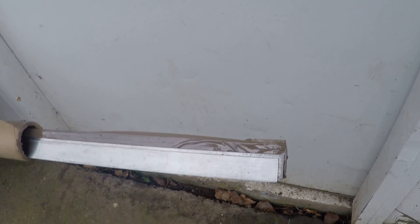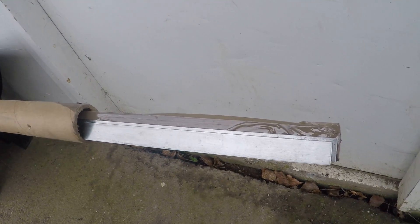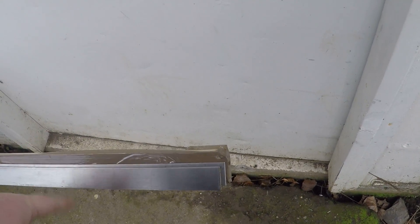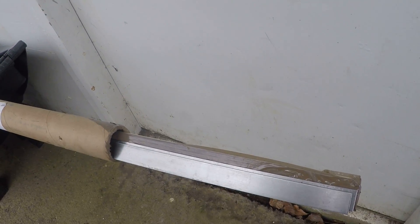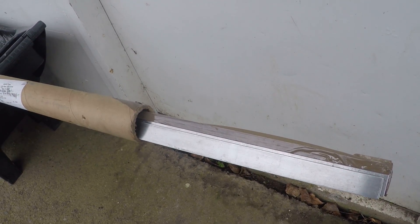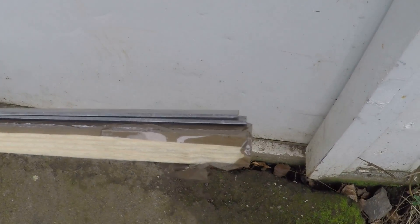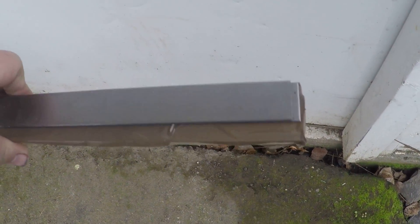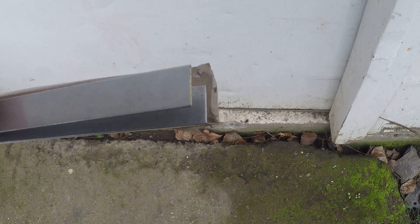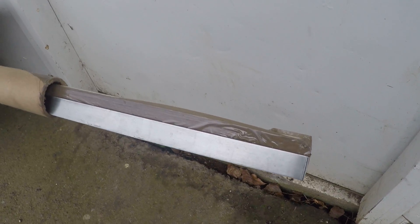We got some steel — some high carbon steel from Admiral Steel. I ordered some eighth inch thick by one inch by, I think, 72 inches. And then I ordered two pieces: 3/32nds by one inch by 96 inches I believe.